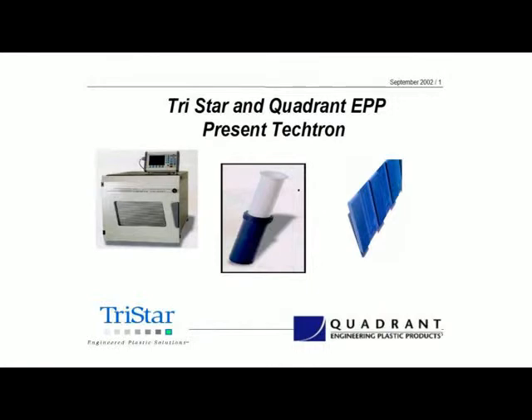There are two materials in the Tektron family from Quadrant. They are both based on the PPS resin system, which is polyphenylene sulfide. The two materials we're going to be talking about today are the straight Tektron, which is the unfilled material, and Tektron HPV, which is a very unique bearing grade material.